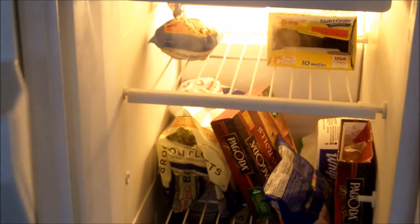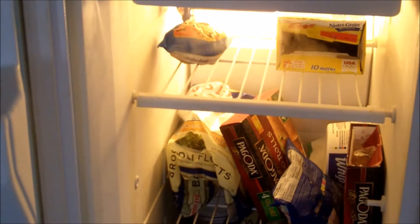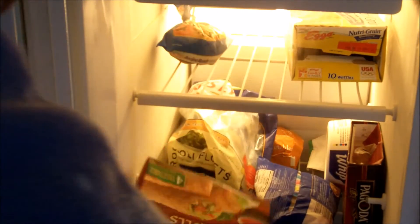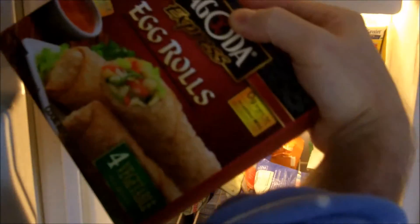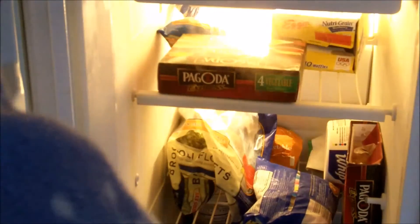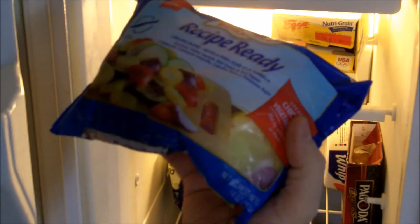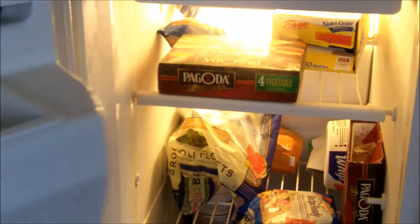This is my refrigerator. Well, let's see what I have. I have waffles. I have egg rolls. I have vegetables. I'll close my freezer door.